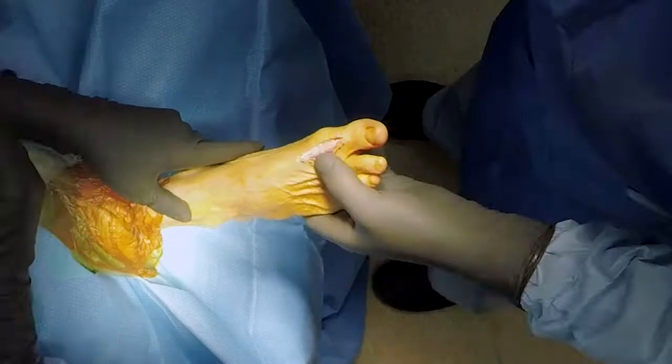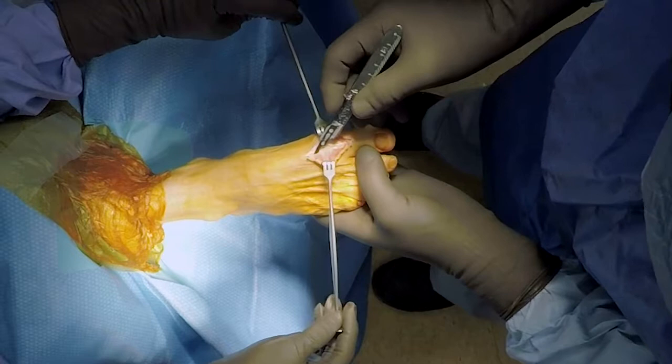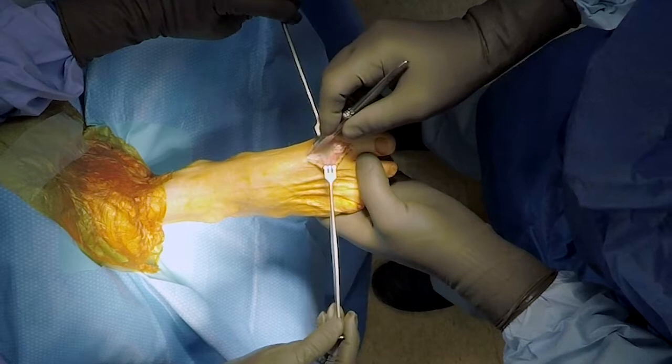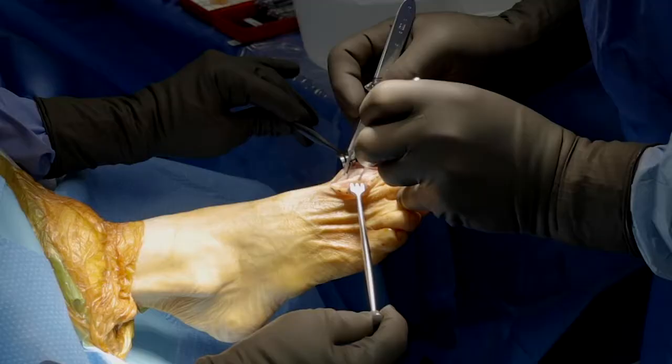Once I get that, I can see the extensor hallucis longus sitting in its sheath right along here. If I can keep it in the sheath, I prefer to do that. I know that my dorsal medial cutaneous nerve is going to be way over on the more medial side. So if I can keep the extensor hallucis longus in its sheath, I just go on the medial edge of that, literally straight down the bone, right over the joint, going right down through the capsule.